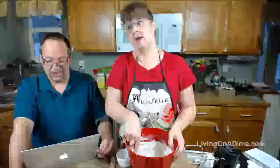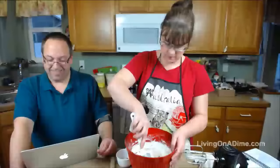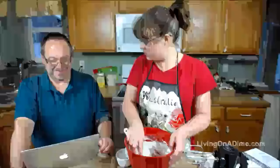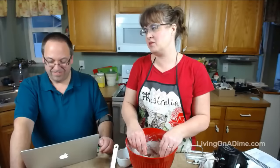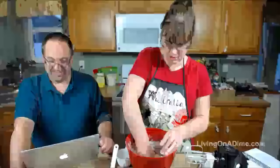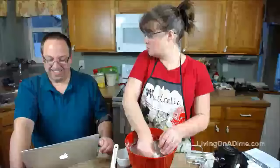Even though we proofread this book at least 20 times and hired three professional proofreaders between our publisher and us. We're two-thirds of the way through the books we got in September, which is good. Now I am just kneading this in the bowl.